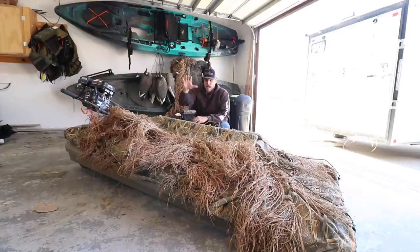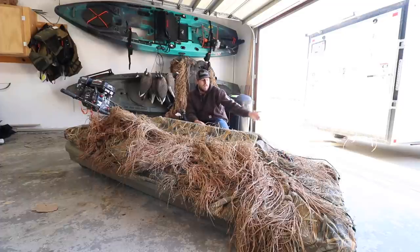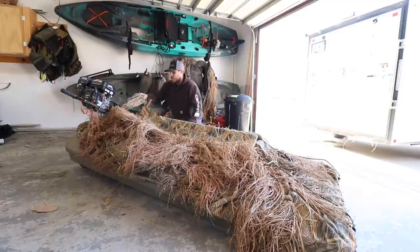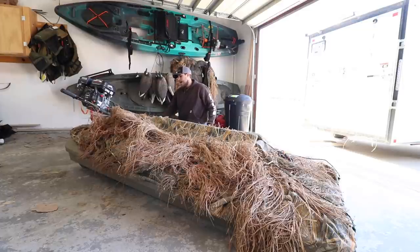First and foremost, this layout boat cover is the Beaver Tail Final Attack cover. It does a pretty good job for what it is. I never had any issues with the tubing for the frames, and I never had any issues with it coming out from underneath the front of the boat. The biggest issues I've had are back here in the back, and I basically solved that issue by just rolling it up and tying it.